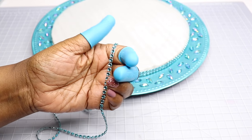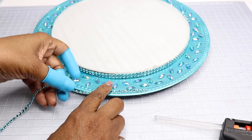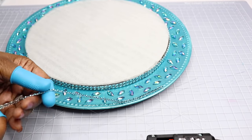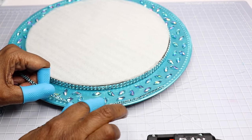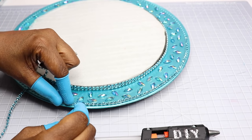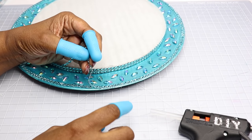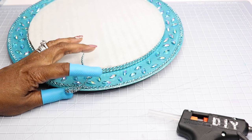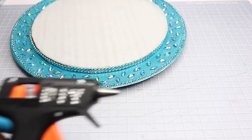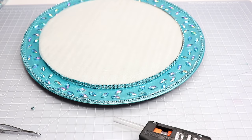Now I'm going to take the single row of bling and apply it to the outer edge of the charger. Then I'm going to cut those little pieces off so that I can have an extra bit of sparkle on the charger, just placing them in between the stones.